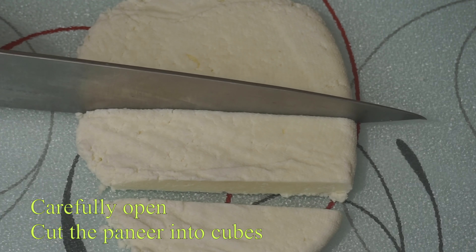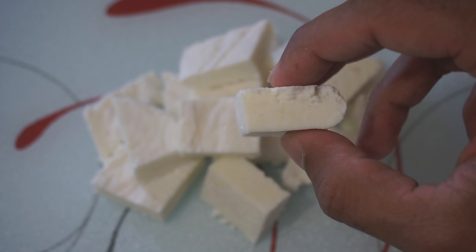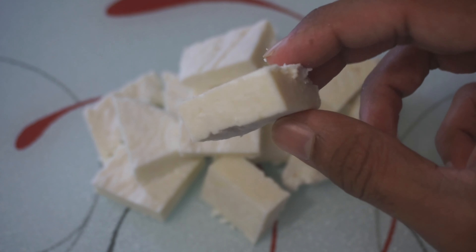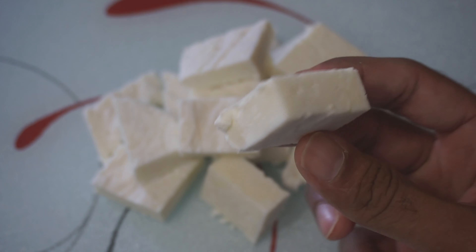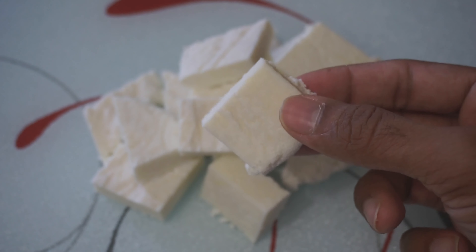The paneer is ready. Let's take a look at the paneer ready. This video is available here. Please don't forget to subscribe. Thank you.